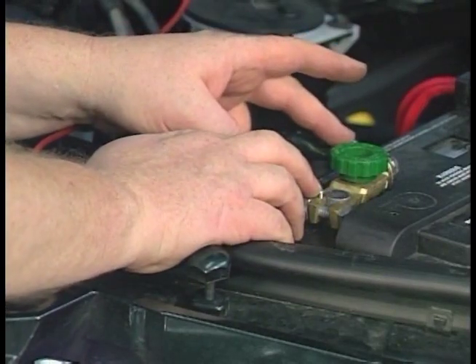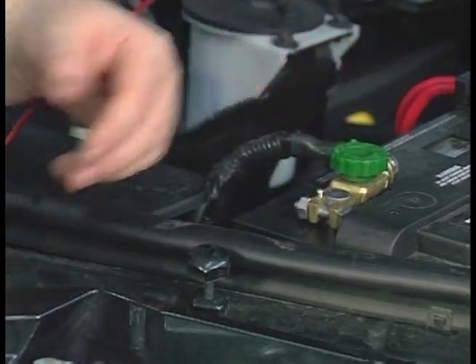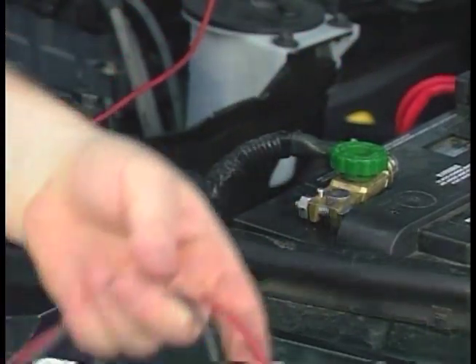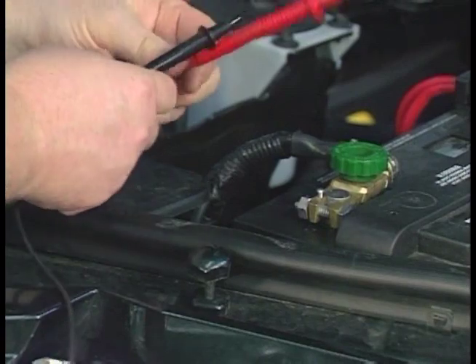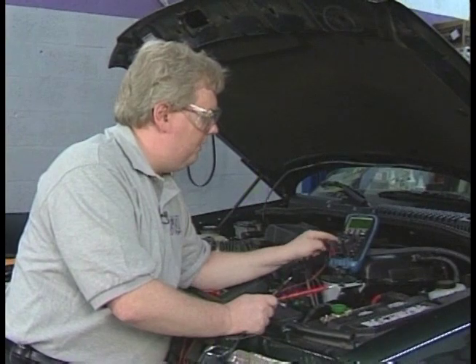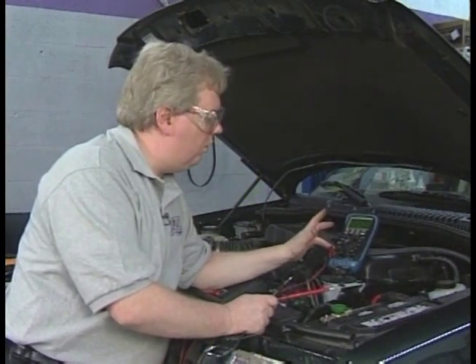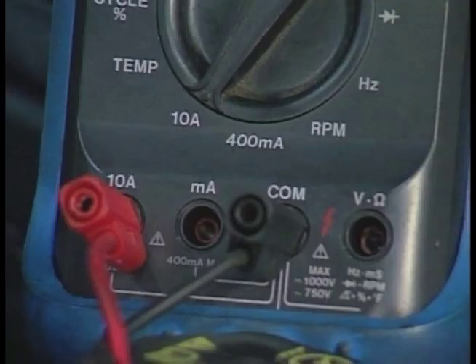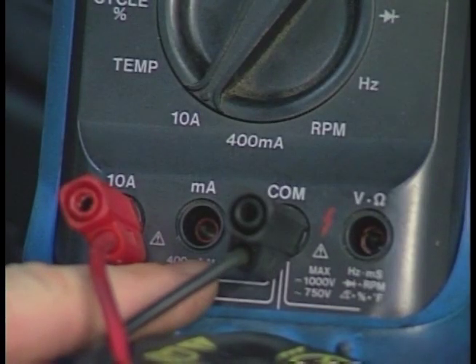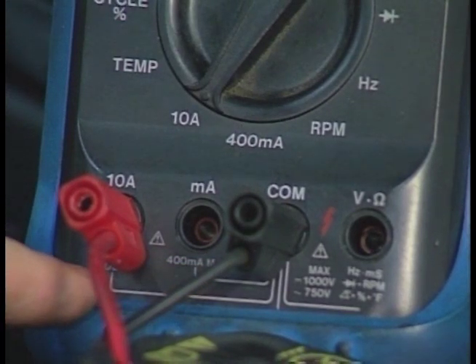When you want to use your ammeter, you won't have to interrupt the battery circuit — you simply give it an alternate path. Connect the ammeter and make sure you have it turned to amps and on the right scale. I've got it on the highest setting. On this meter it's auto-ranging, but there are two input holes: one for 10 amps and another socket for 400 milliamps. On this particular meter, both the 400 milliamps and the 10 amp inputs are fused.